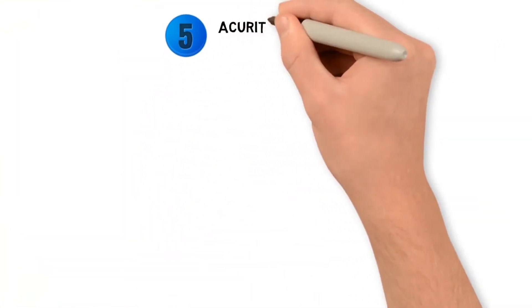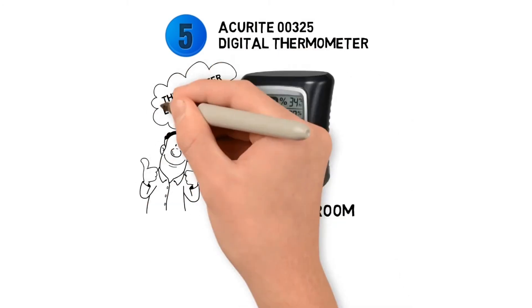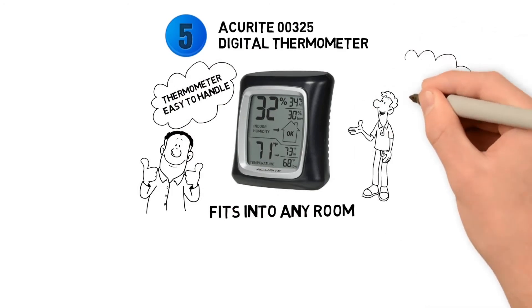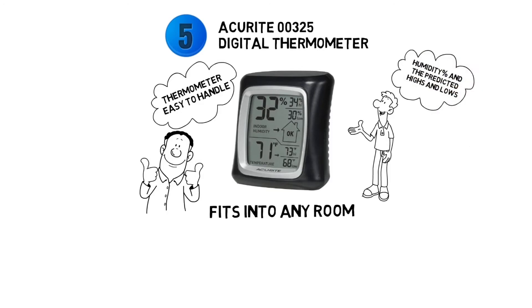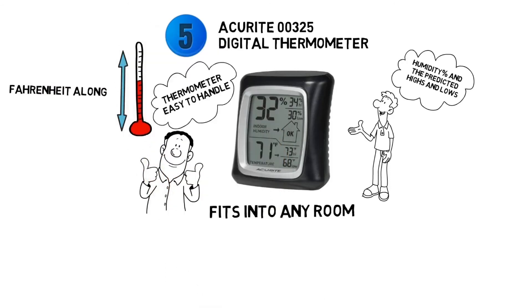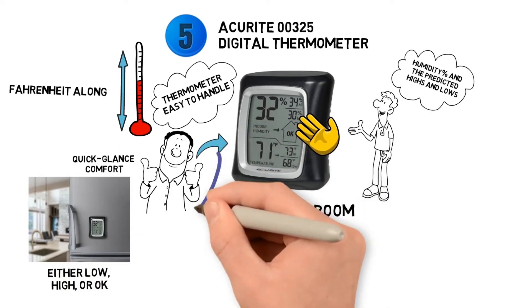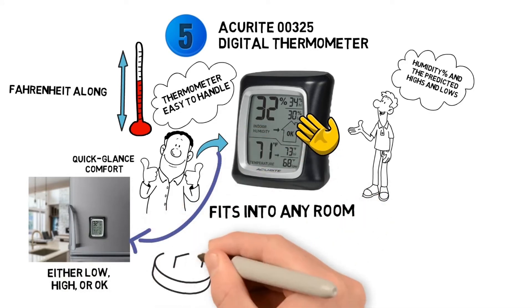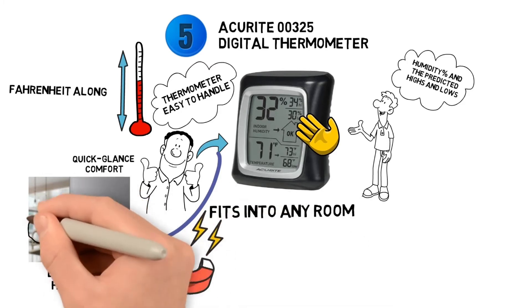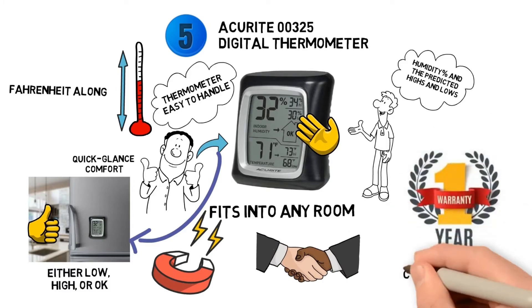At number five we have the Accurite 00325 Digital Thermometer. The rounded black and grey style fits into any room, and the ergonomic design makes it easy to handle. The LCD display shows relative humidity percentage with predicted highs and lows, plus temperature in Fahrenheit with its own high and low predictions. It also has a quick-glance comfort level indicator — one look tells you if indoor humidity is low, high or okay. It stands on its own with a magnetic backing for metal surfaces like your refrigerator, and comes with a one-year manufacturer warranty and US-based customer service.